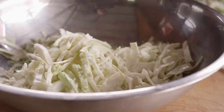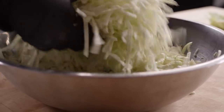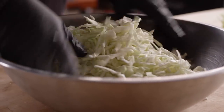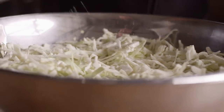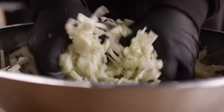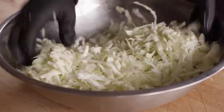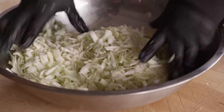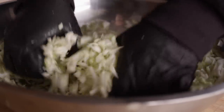Transfer the shredded cabbage to a large bowl. I'm just gonna break this up now because the next thing we're gonna do is add our salt, and we wanna be able to salt all of the surfaces of the cabbage. For these three pounds of cabbage, all you're gonna need is one ounce of kosher salt. We're actually gonna build the brine here in the cabbage, so I'm gonna start by crushing it down. We wanna break down the cell walls. Make sure you're tossing it around to get that salt distributed evenly and continue to crush it with your hands.